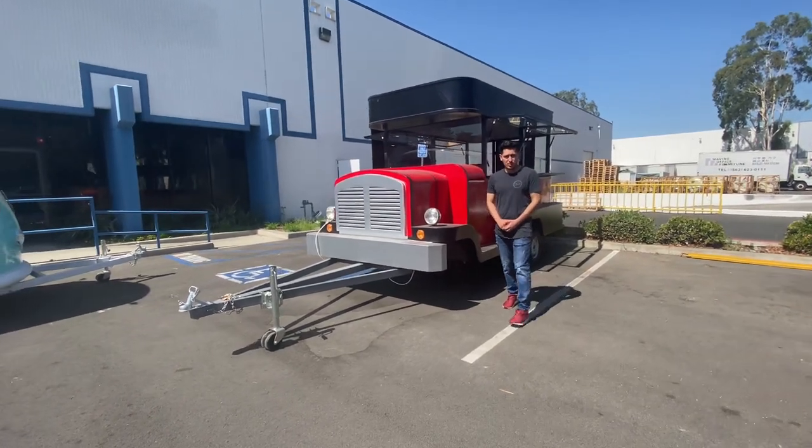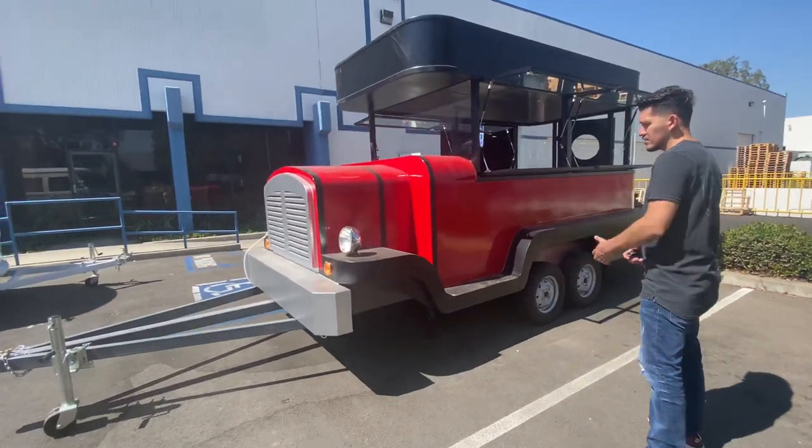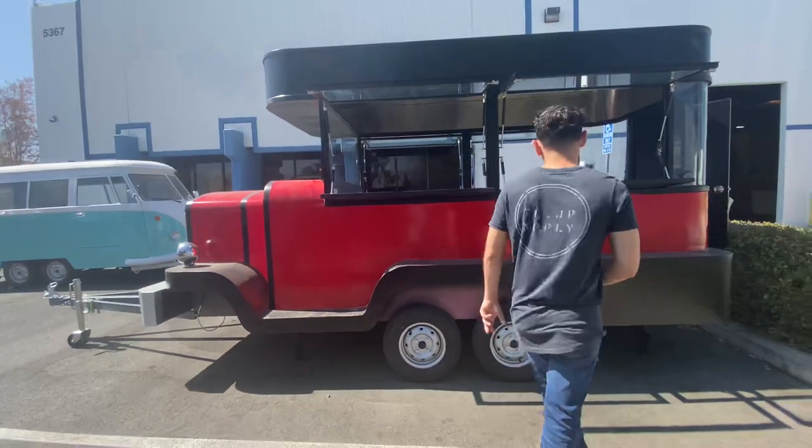Hello everybody, today we're going to demonstrate one of our brand new items — one of our brand new food trailers, vending trailers. We're going to have different styles available. This is going to be one of them; you have this kind of like a truck style trailer.